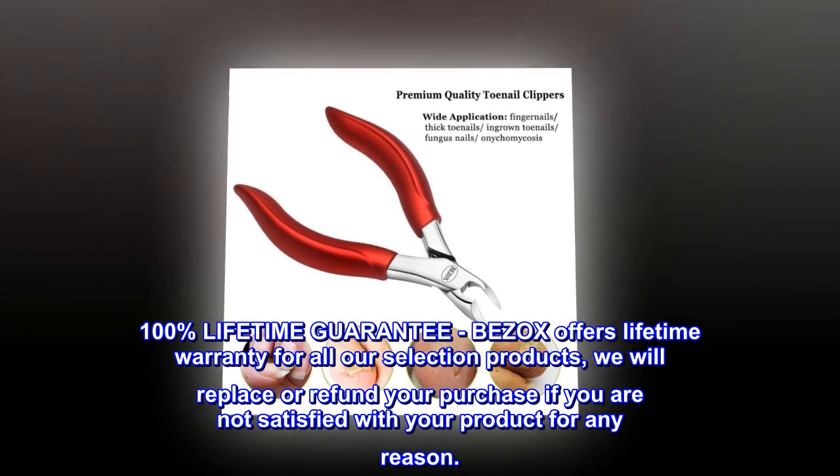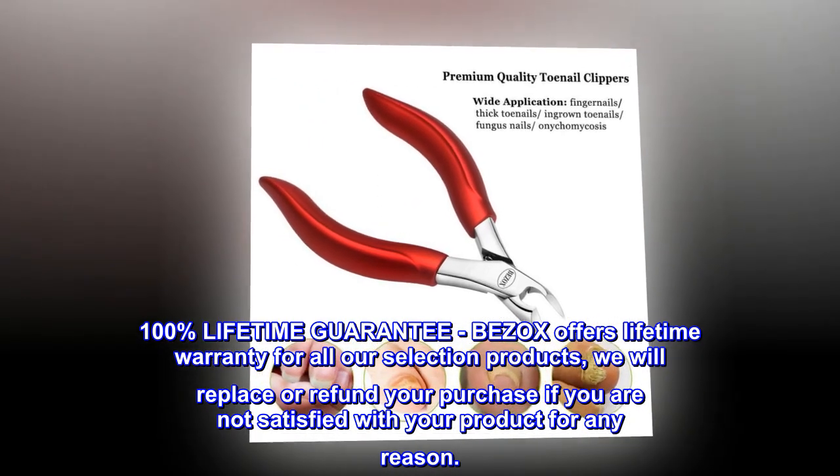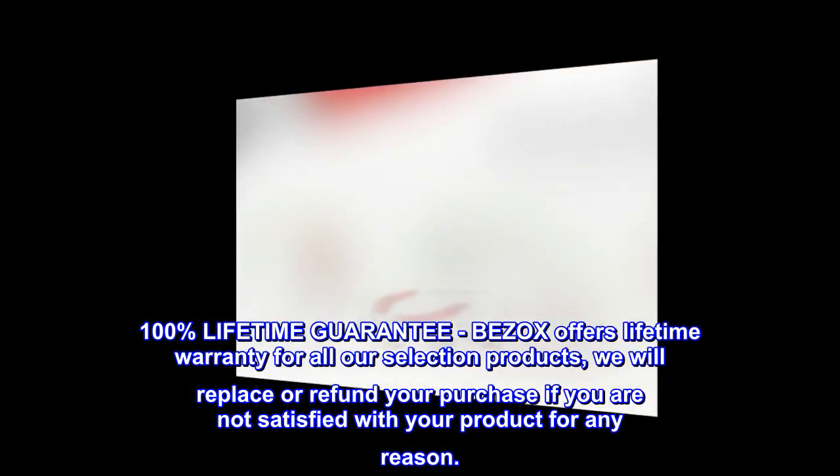100% lifetime guarantee. BEZOX offers a lifetime warranty for all our selected products — we will replace or refund your purchase if you are not satisfied with your product for any reason.